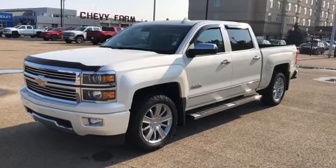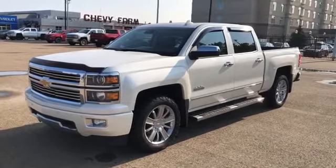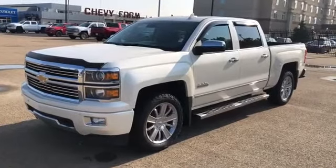Welcome to Westgate Chevrolet. Today we're taking a quick look at some of the interior and exterior features on our 2015 Chevrolet Silverado High Country. This vehicle is featured in deep white metallic paint with alloy rims.